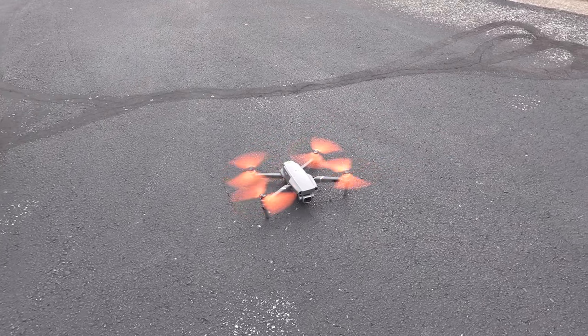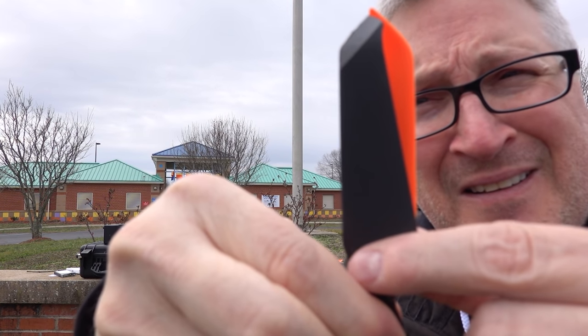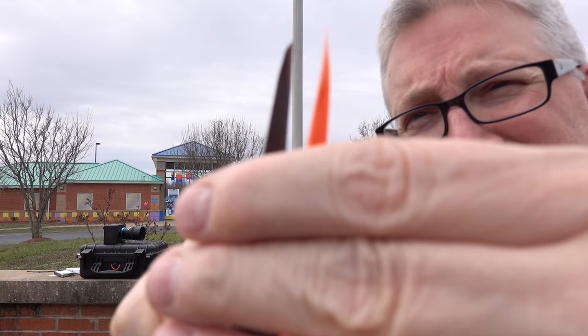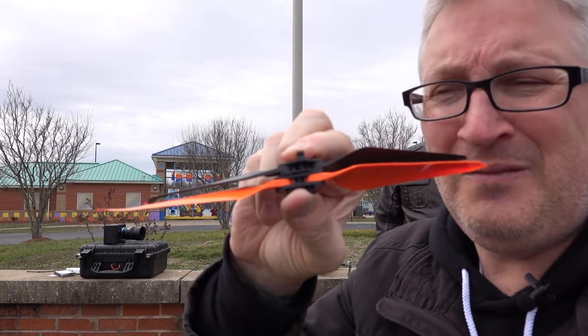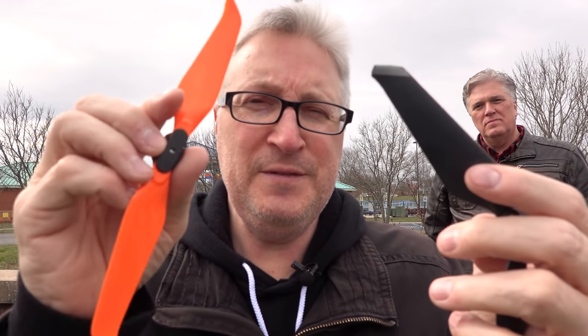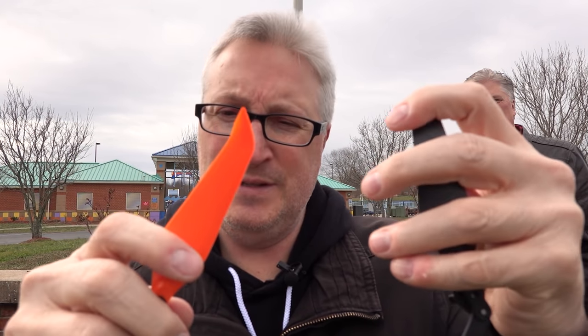One thing Brad just noticed was the Master Air Screws are just slightly longer — ever so slightly longer than the OEM. This one feels a little bit lighter, this one feels a little heavier for some reason. The Master Air Screws have better flex, and that's actually a good thing.